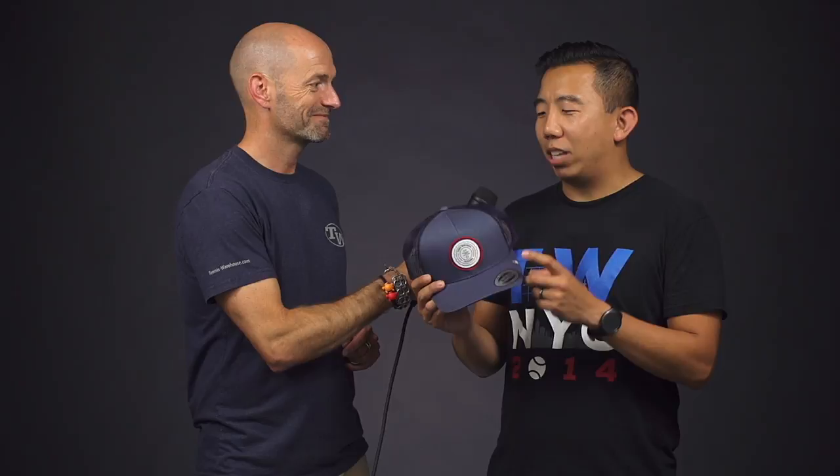Lastly, I want to talk about — I don't wear hats personally, but if I were to, I would definitely be wearing this one. It's the Tennis Warehouse Travis Matthew hat. I just think it's really sleek looking and from what I hear, it fits really well. So for all those hat wearers, I would recommend this one.